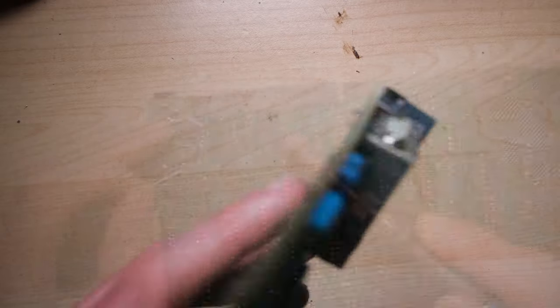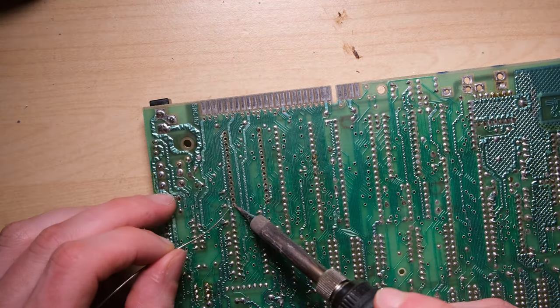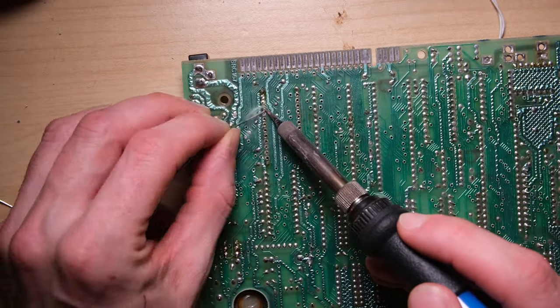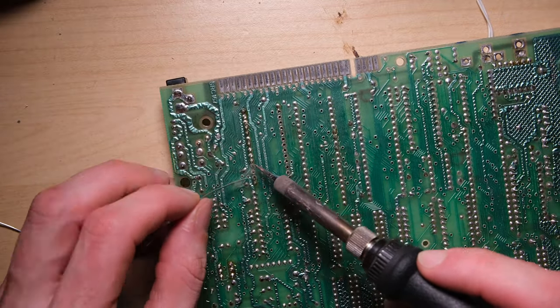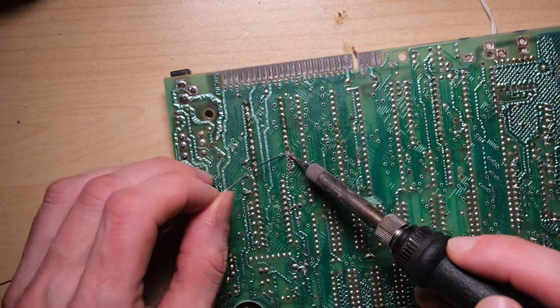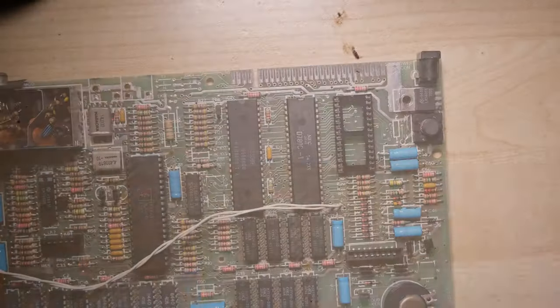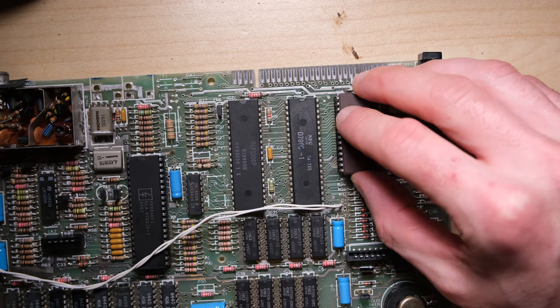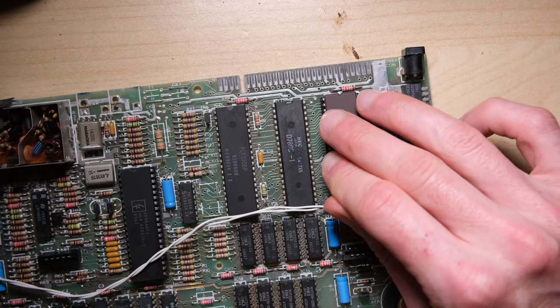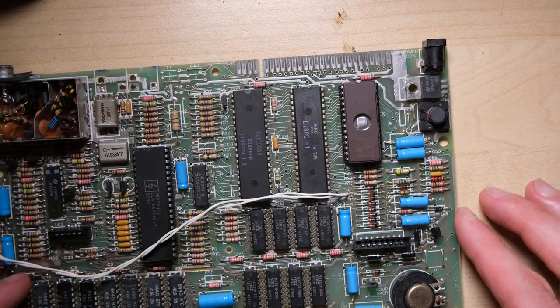Here's our nice new replacement socket. When soldering a chip or a socket I always tack two opposing corners and check that it's sitting flush - if it's not flush you can just heat those corners in turn while pushing on the chip or the socket, being careful not to burn your finger, and it will be flush to the board nice and neat. And here's our EEPROM which we burned in a previous video. With any luck this is going to tell us what's wrong.